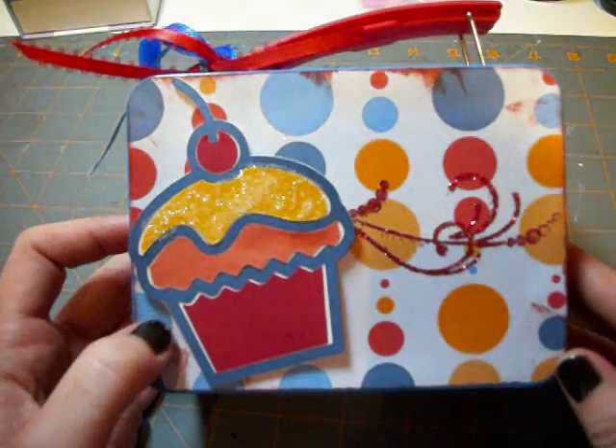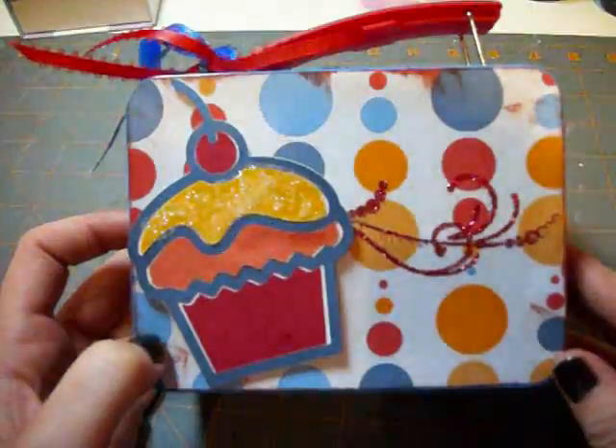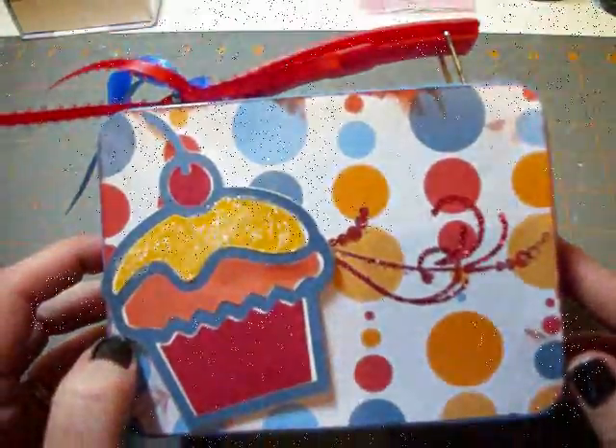Hi, it's Rachel from Let's Get Crafty. Today's episode is all about how to make this adorable little altered box.